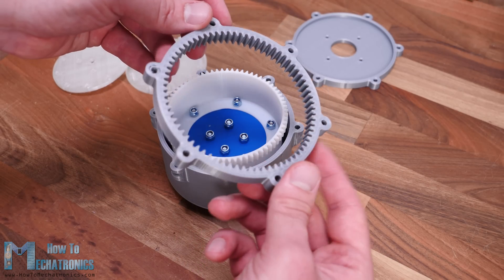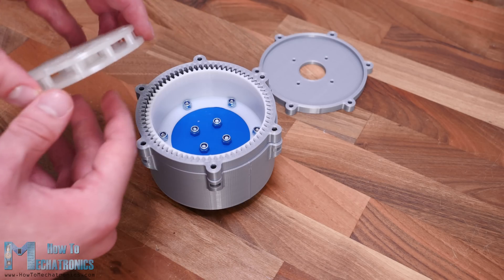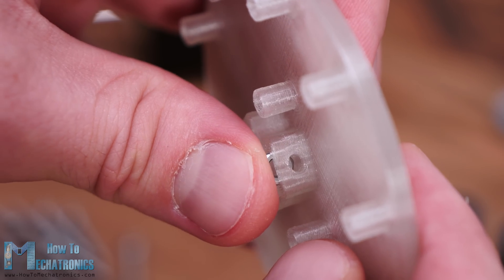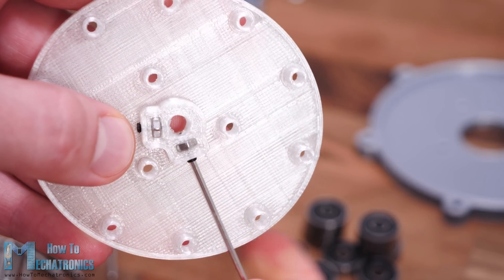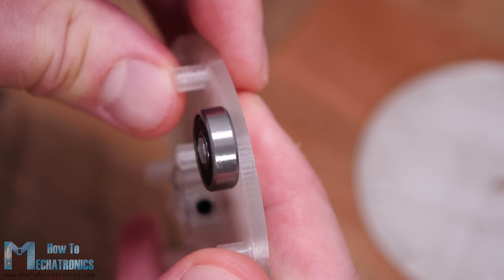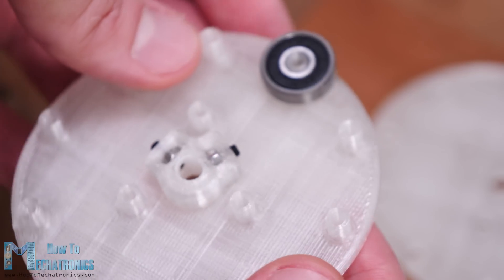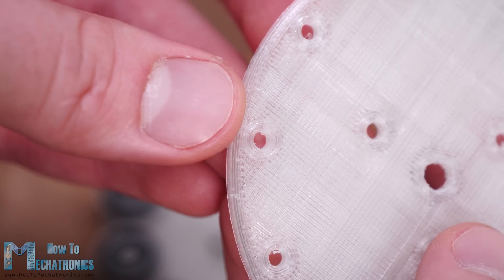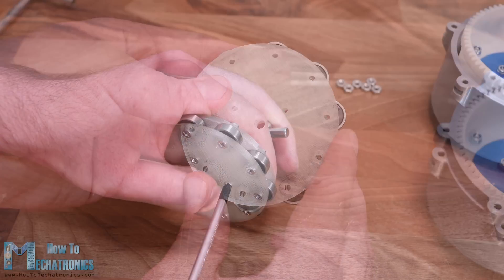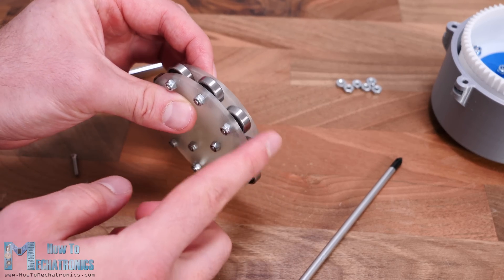Next we have the circular spline which will be secured to the housing together with the gear set lid and the motor mount. But before we do that we need to assemble the wave generator. First we need to insert two M3 nuts, which will serve for securing the wave generator to the motor shaft using two grub screws. Next we can start inserting the 10 bearings in place. We can notice how the bearings are kept a little distant from the wall with a small ledge at the bottom of the shafts. The other part of the wave generator also has such edges so the bearings won't touch the wall. We are going to secure the bearings and the whole wave generator with 16 mm long M3 bolts and some nuts.